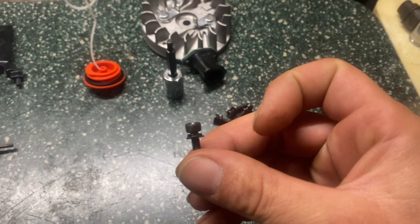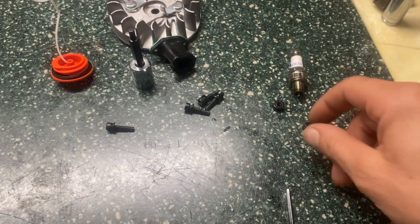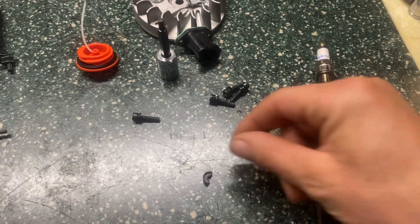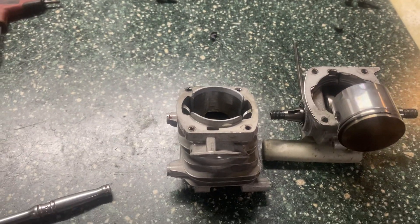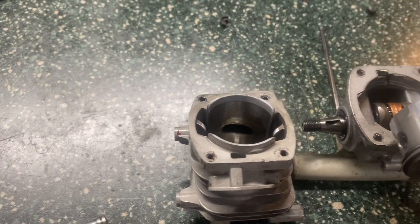Had to work at getting that one out, and then one of these little insulators for the ignition coil was broke coming off. But it's not a big deal — I got some spares of those floating around. We're gonna do a little spicier build on this one.